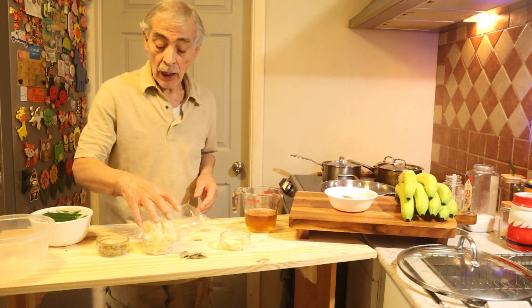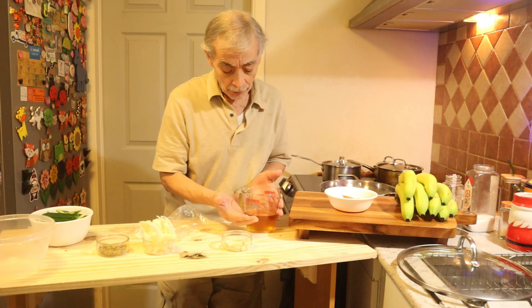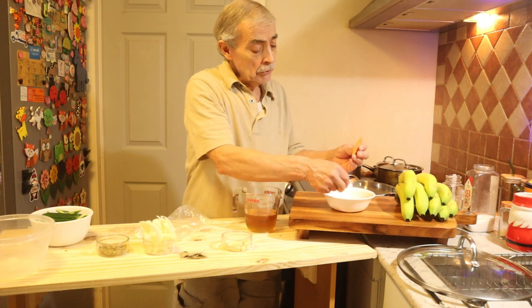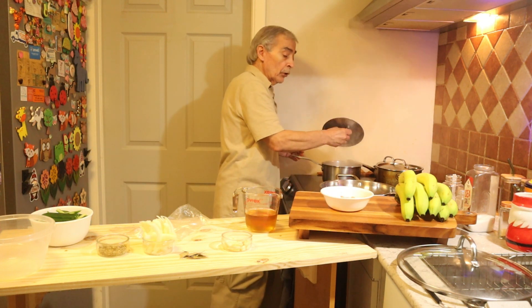I have some oregano, about a quarter of a large onion, about eight cloves of garlic, about one cup of vinegar, one carrot — already peeled and cut into small slices — and I have water boiling here.